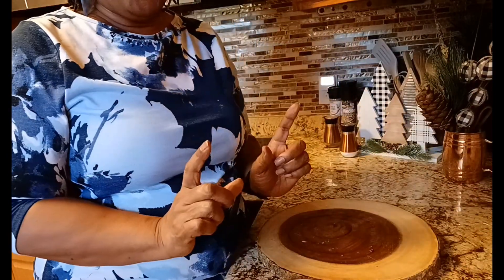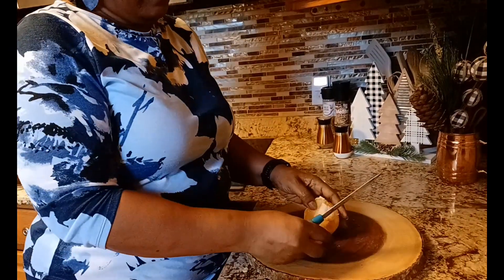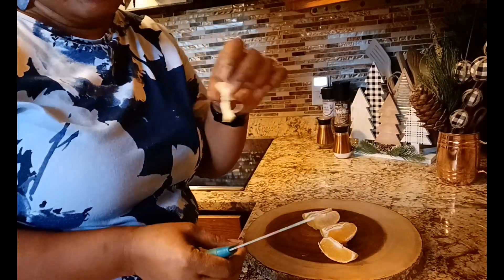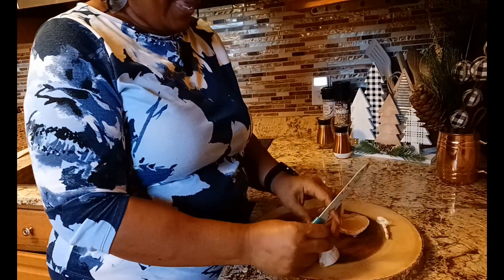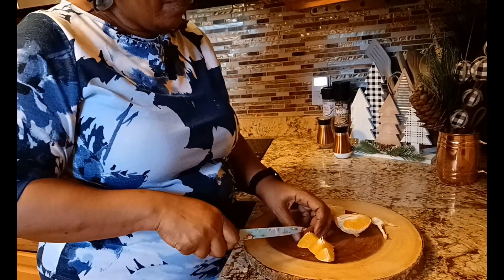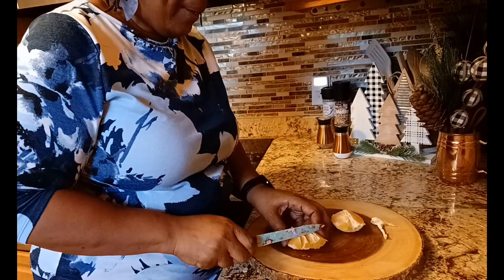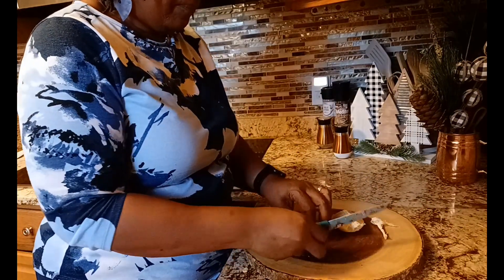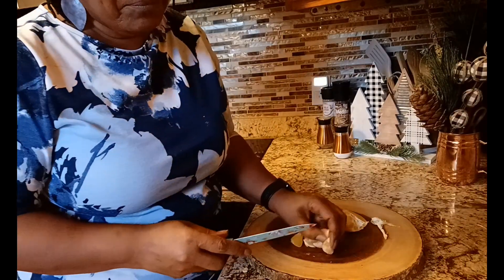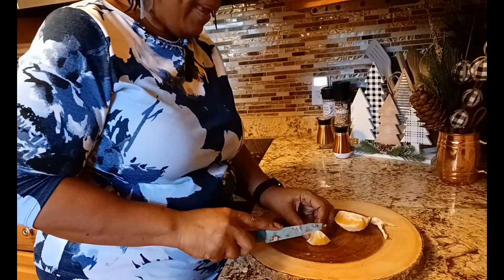One more wonderful thing I'm going to do — I have an orange. We're going to take that center out of the orange. I peeled it and I'm just going to cut some nice little pieces and drop that right in there. Mandarin oranges would be good too, but I didn't have any.